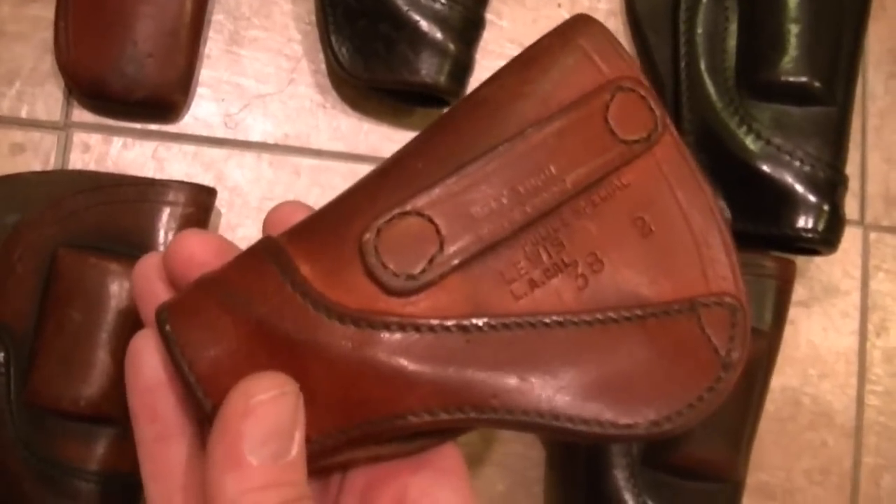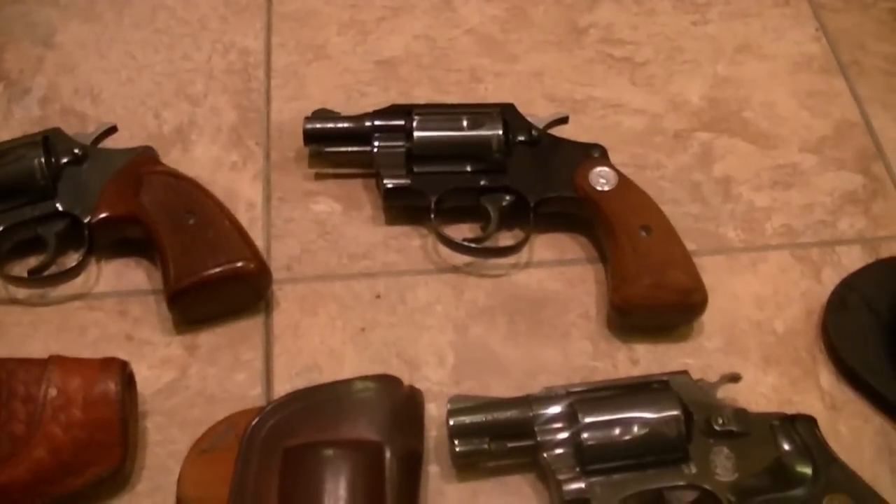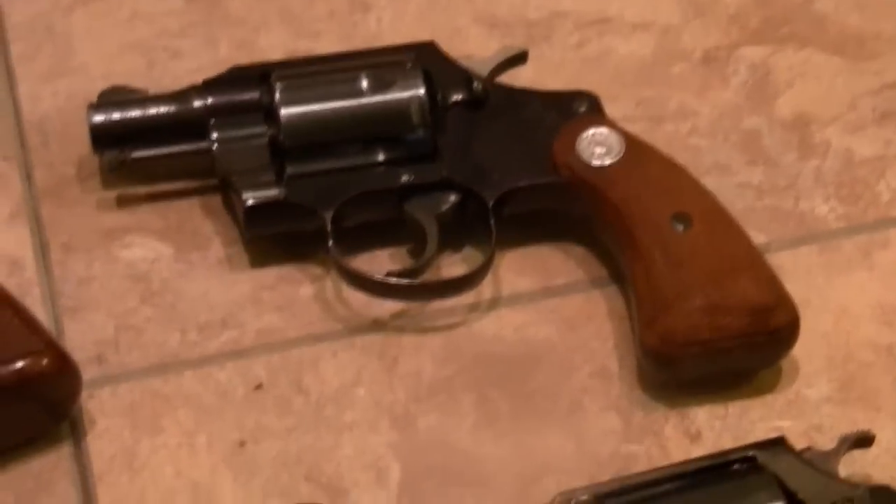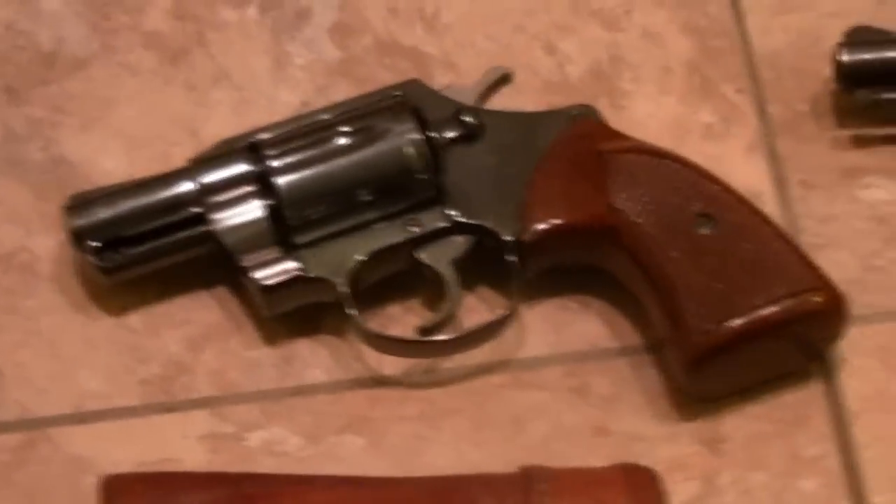Before eBay, before any computer was out, I spent about seven years looking for a holster. Finally, little by little, I hit the right places. Then eBay came out and I've been able to snag up quite a few of them. Yeah, if you're into Lewis gun leather, if you're into the old shows, if you're into detective series, if you're into Colts and Smith & Wessons, these are the holsters for them.